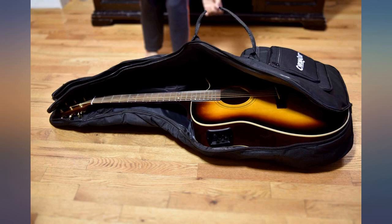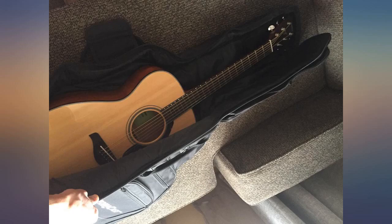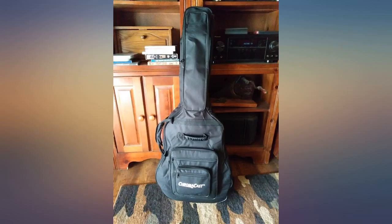Now, it may not be as good as a hard case, but it still is pretty impressive. It feels comfortable when you put it on your back and it's easy to carry by the side handle.